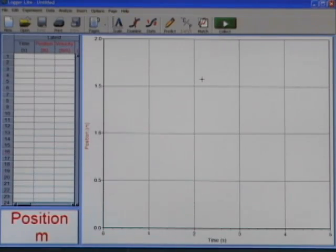You can see it's brought up a graph of position versus time, a data table with position and time, and also a column for velocity, and then a digital meter down here where you can see the position.